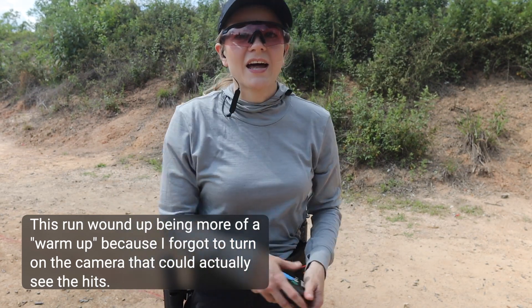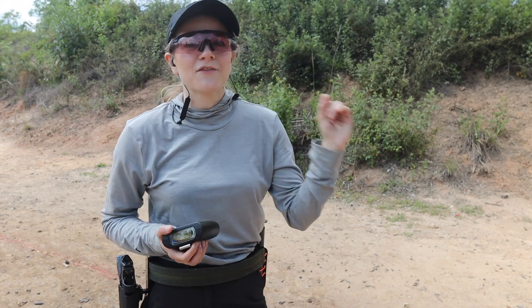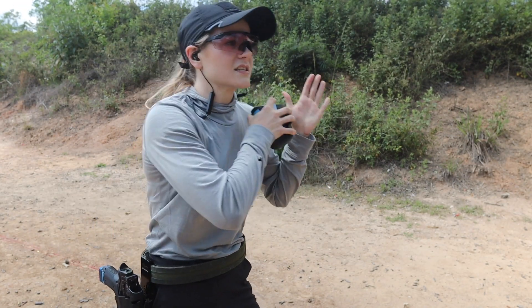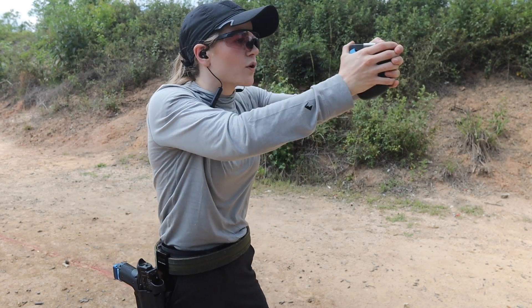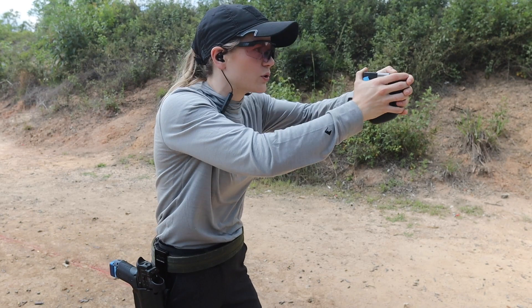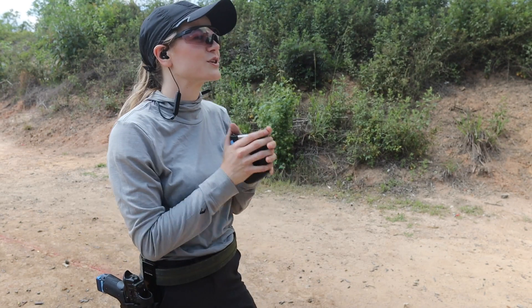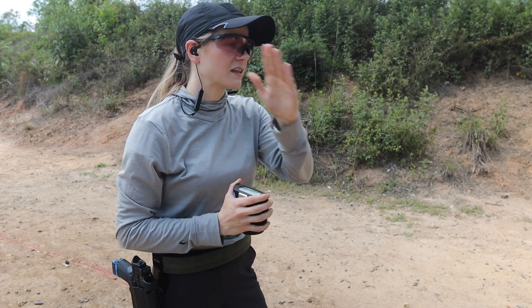One thing I did that I kind of wondered if I was going to do — and I need to not do — is I treated every target like it was two shots, instead of thinking of it as six shots total. So instead of going one-two, one-two, one-two, I need to go one, two, three, four, five, six. Think of it like six instead of two.